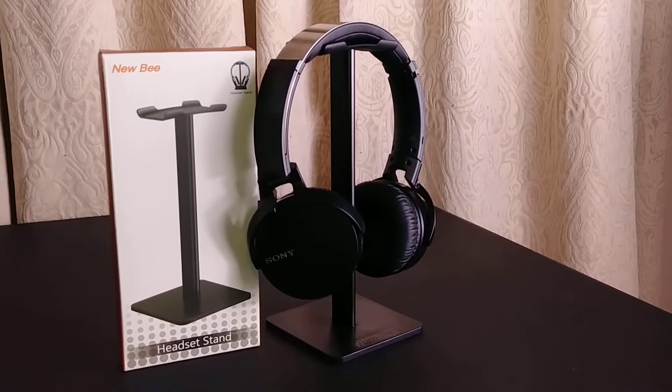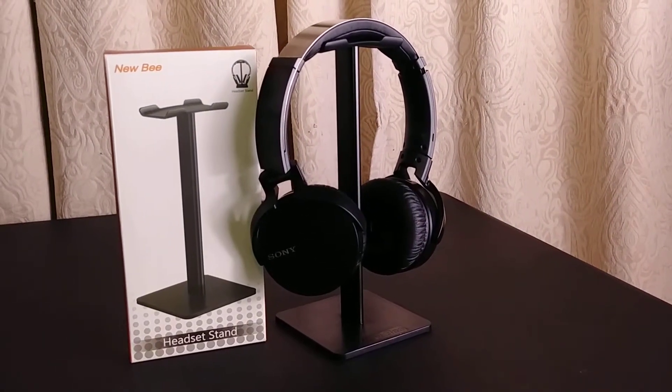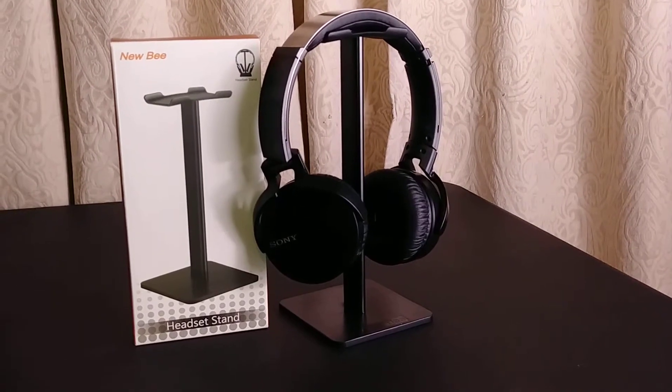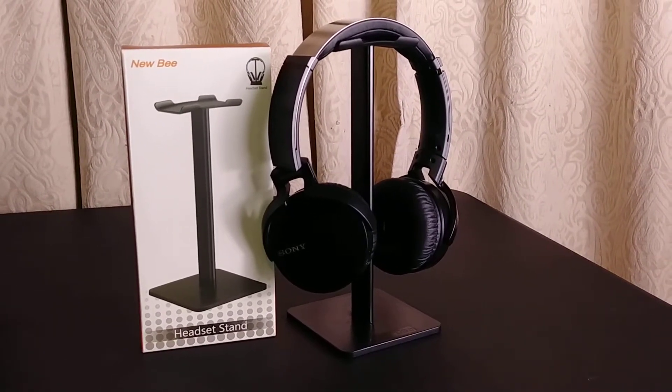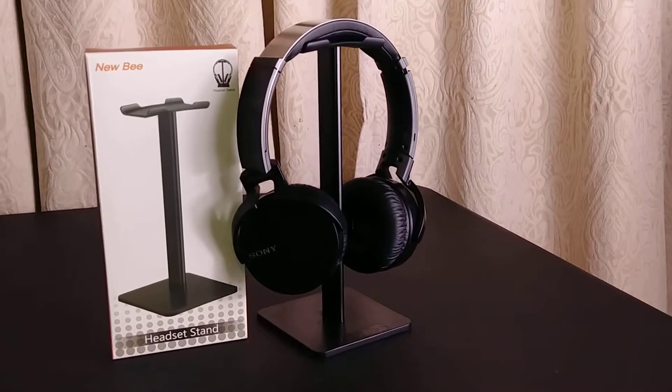If you're interested in purchasing one for your wireless headphones, I got it from Amazon — very reasonable, good quality, for about eight dollars. If you like, subscribe, or even comment, I would really appreciate it. Thank you.